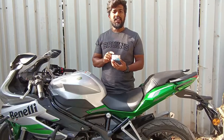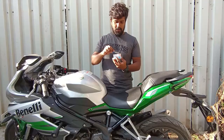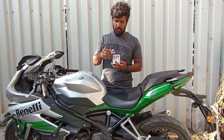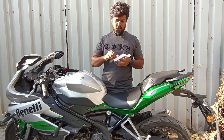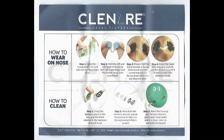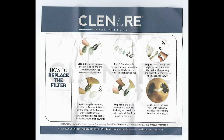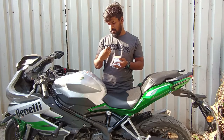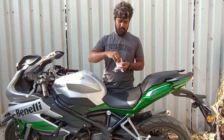So this is the product — this is the clean air nasal filter. Let us just open the box and see what all things are inside. There is a note and an instruction manual with a diagram, one tweezer, and this is the clean air nasal filter holder with a nasal filter inside it.